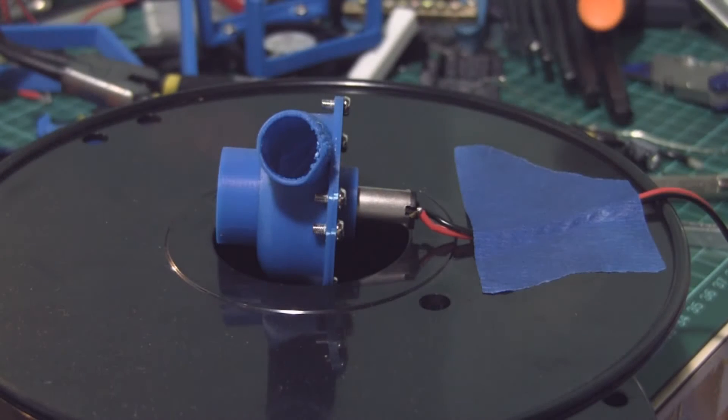I downloaded this off Thingiverse and I scaled it down by about 60% to try and fit that little tiny motor. So that's about one and a half volts.